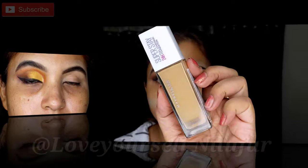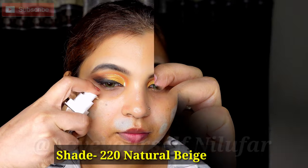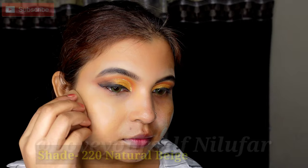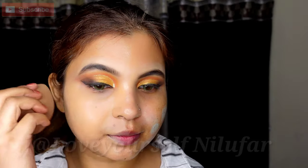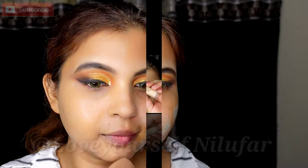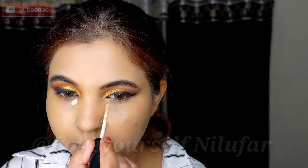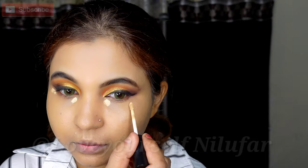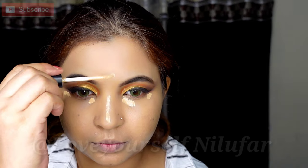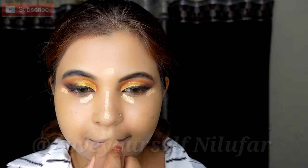I will apply the eye look off camera. Now I will apply the base makeup. I am taking Maybelline Superstay full coverage foundation — I will share the shade and details in the description box. I apply it all over the face. If you have a highly pigmented area you can also apply color correction first. Then I am taking the Swiss Beauty concealer and concealing the bridge of the nose, which is a high point of the face, and blending it out.